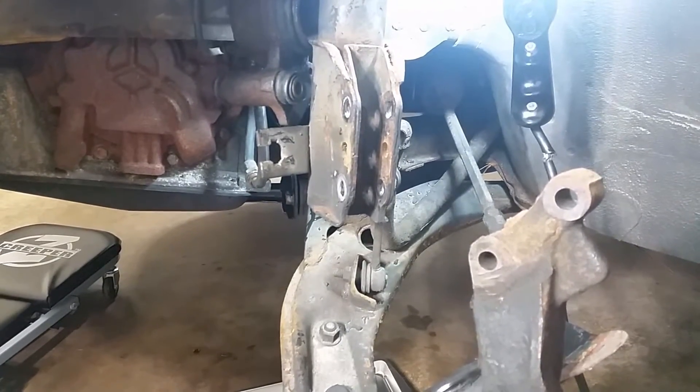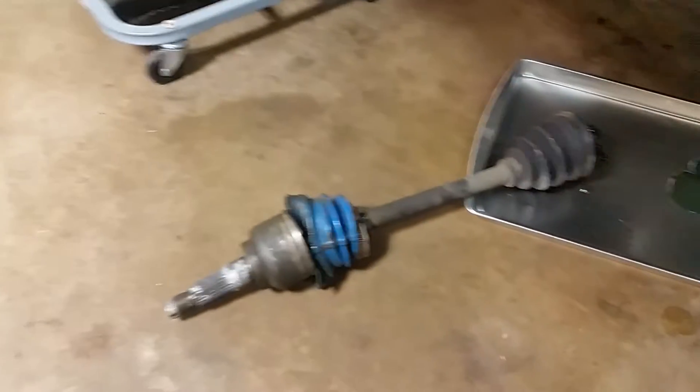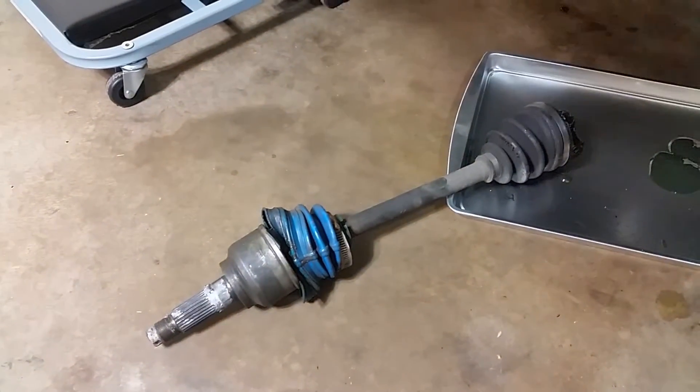The passenger side is already done — it was easy to do the passenger side axle. What you're looking at right there is the driver's side axle. I just pulled it right out, and you can see that other piece is still there.